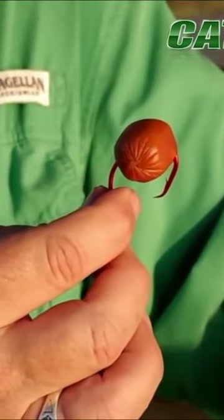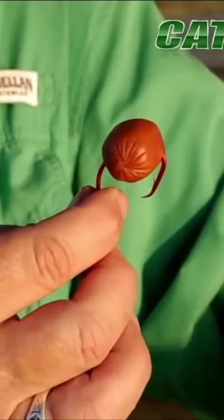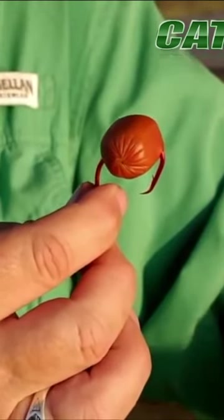You should always hook your bait, regardless of what kind it is, with the barb protruding all the way out. If you don't, then you have to push that hook all the way through when you set the hook.